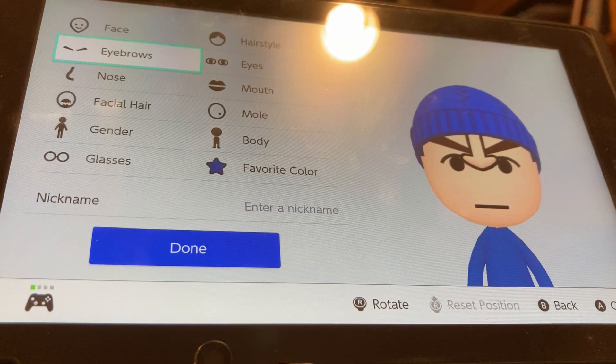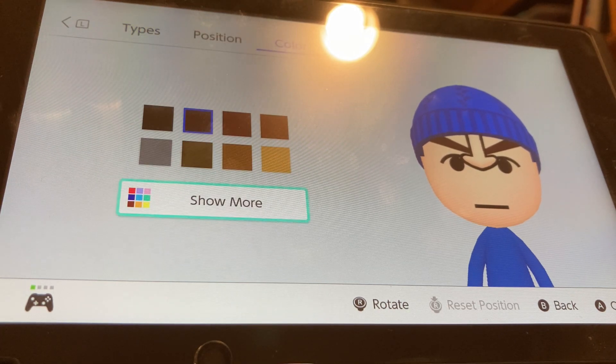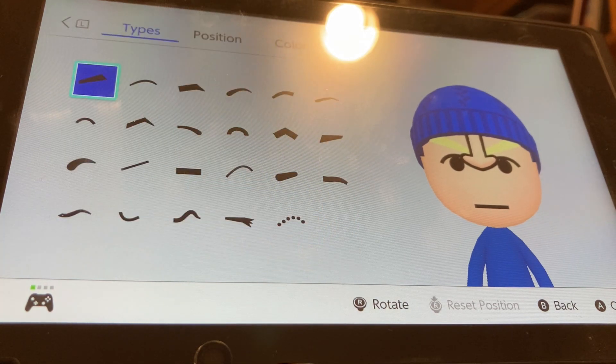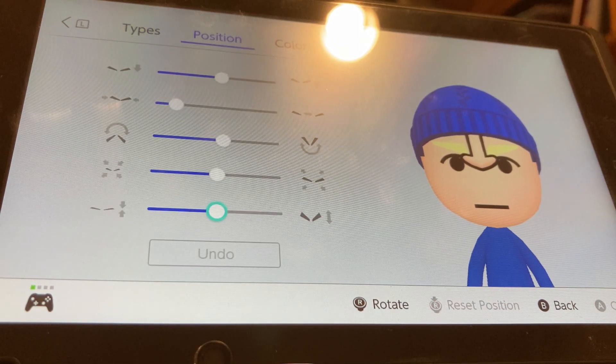Now we're going to be going to eyebrows. Color Shemore, we're going to be choosing the brightest yellow, so right here. We're going to be choosing these eyebrows. We're going to make them flatter by one, make them all the way big, tilt them up by two, and separate them all the way.